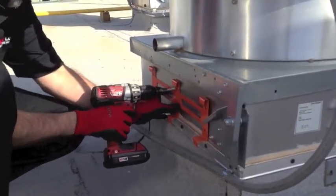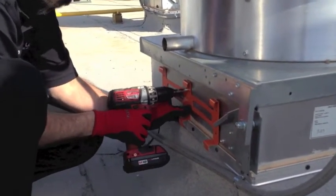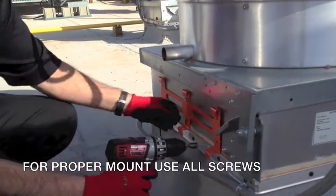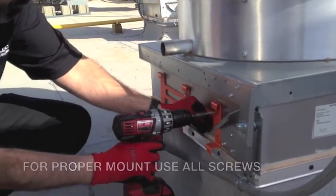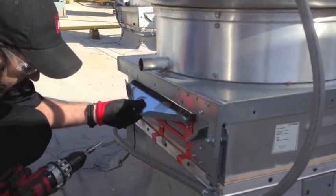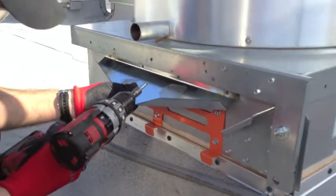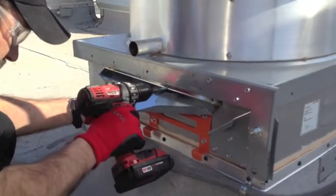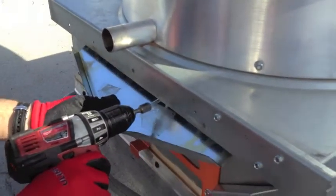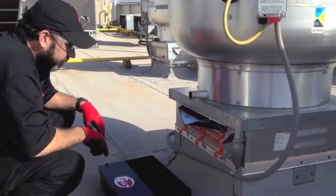All of our kits come with self-tapping screws, which makes it nice and easy. He's punching this first one centered underneath the main drain. Key is: do not over-tighten. When that drill starts getting close and the screw is running out of threads, back off a little bit. Once your mounting rack is installed, you're going to install what we call a deflector shield. You can see that grease will hit that deflector shield — it has a V-shape to it — and that'll bring the grease down to the middle of the rack system.